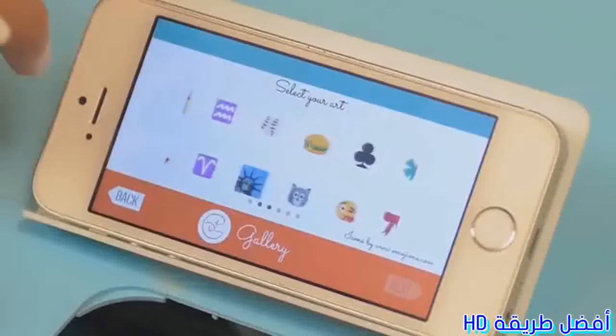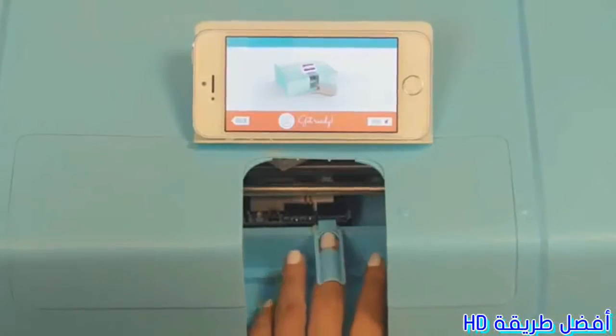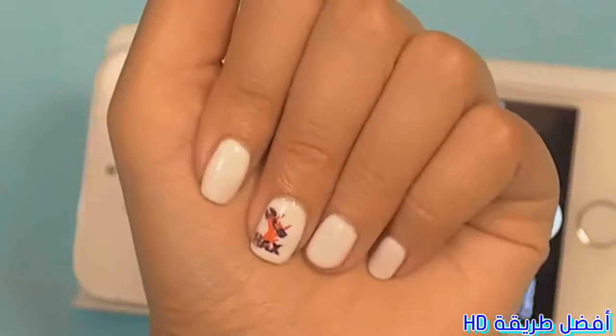You can also choose pictures from your social networks. Next, place your finger in the cradle and tap print. In about five seconds, nail art will instantly appear.